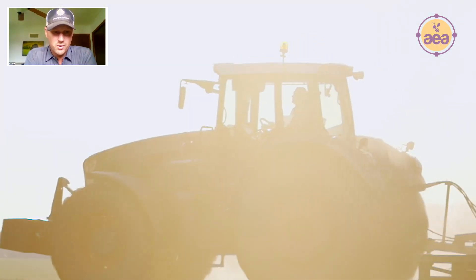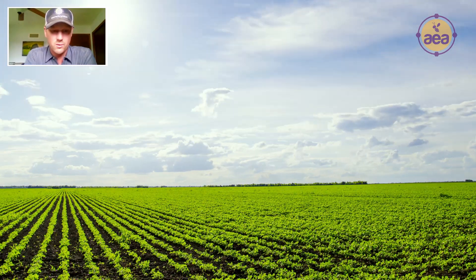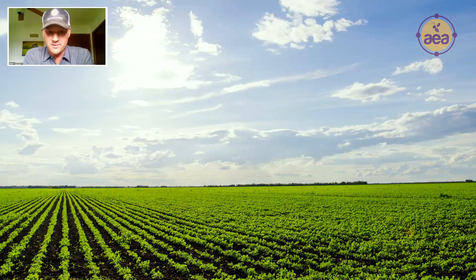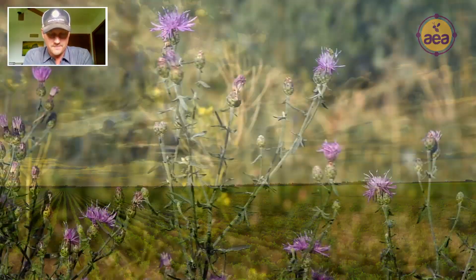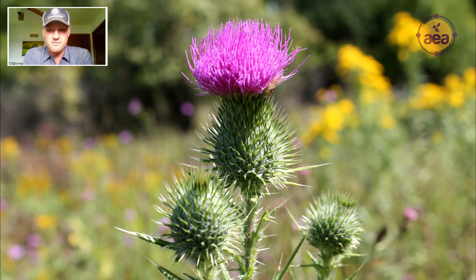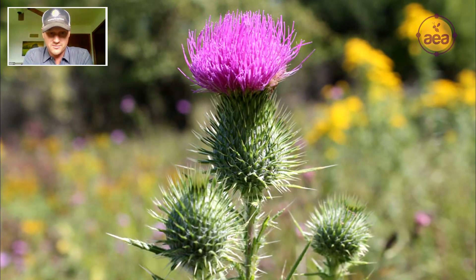The next spring, we planted soybeans into that corn stubble. At planting, I saw the Canada thistle patches and I thought, oh boy, we're going to have to deal with these Canada thistle again this year. These Canada thistle patches have been there for years and have been growing and becoming more numerous in the field.